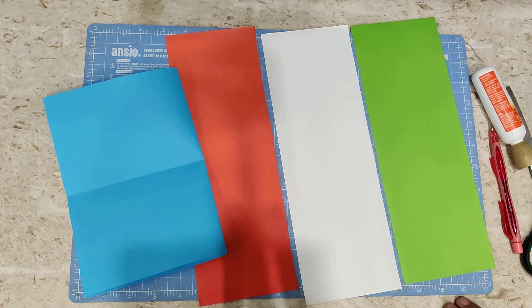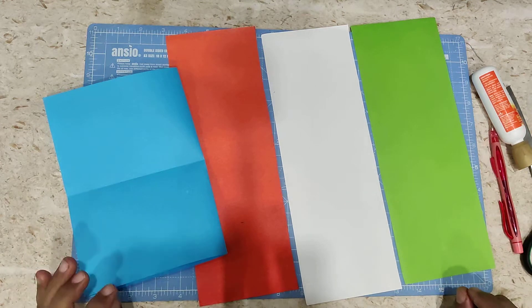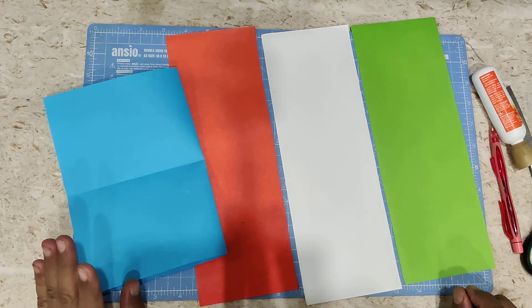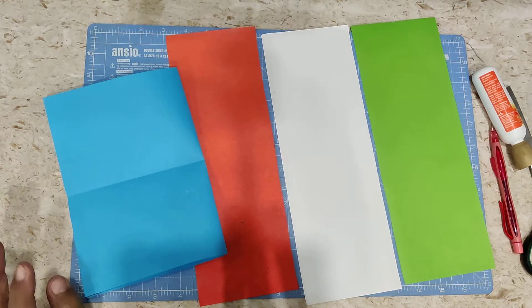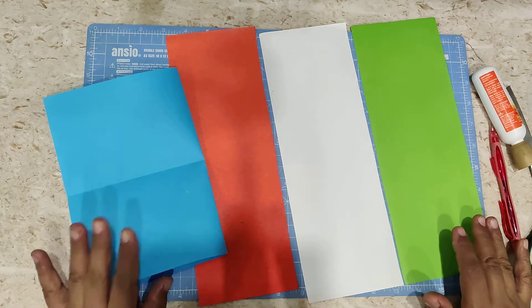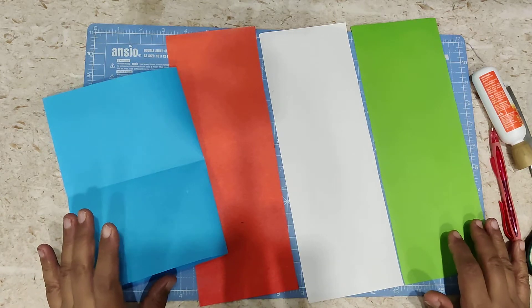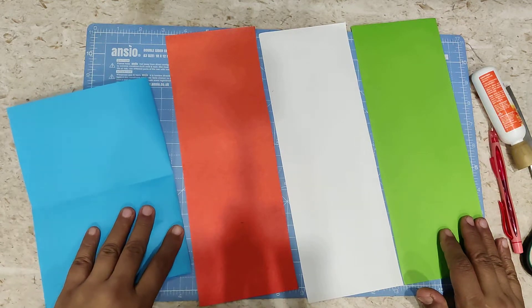Hello children, happy Republic Day! Today we are making a Republic Day craft, also called tri-color craft. It is called tri-color because it has relevance with our national flag. Our national flag has three colors, so whenever we make any craft for 15th August or 26th January, we always make it in three colors — orange, white, and green. In the center there is a blue Ashok Chakra, so we will be using blue color also.